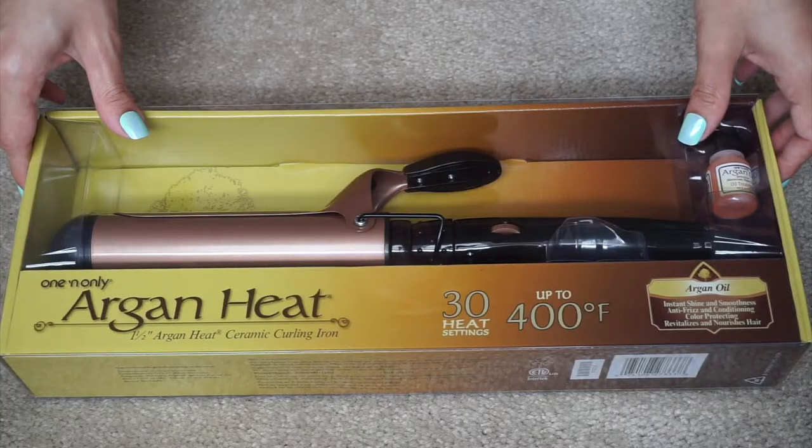I always don't have time to do this, but when I do, I use this super affordable Argan Heat ceramic curling iron.